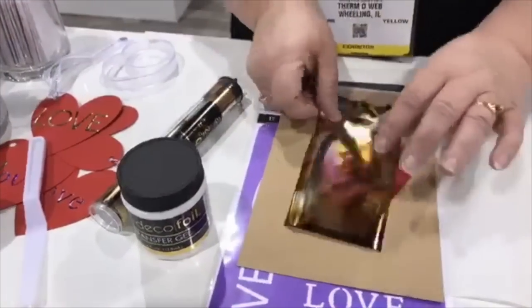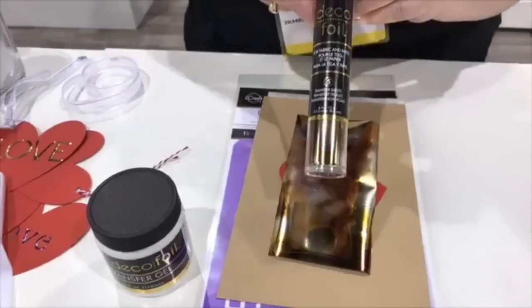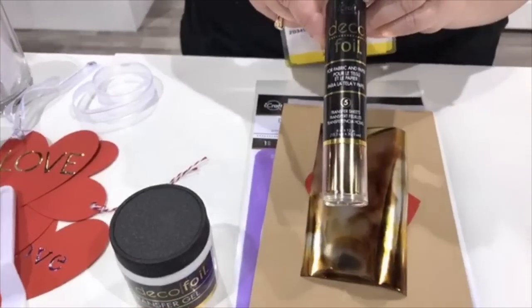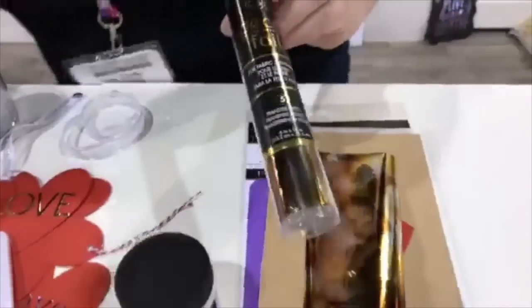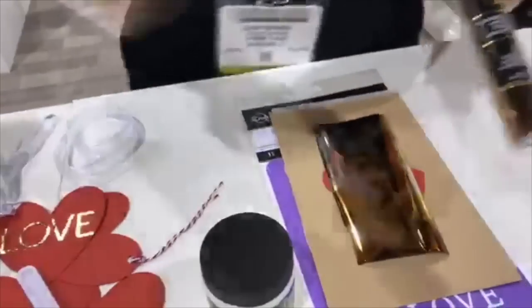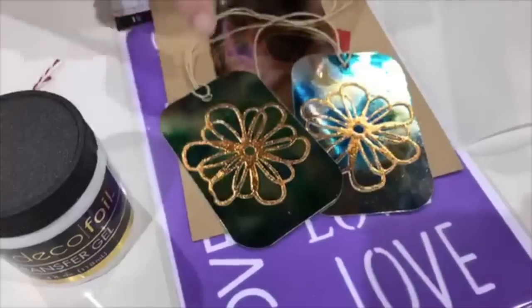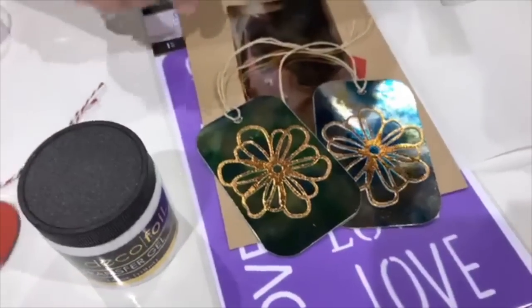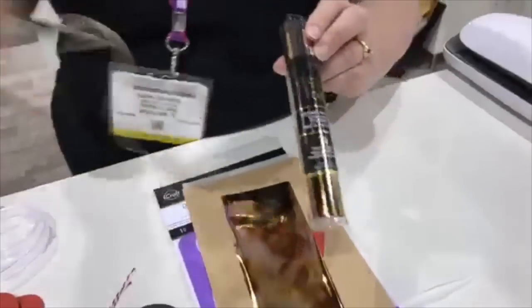This is our new amber watercolor foil — that's one of our four new watercolors. They give you some really nice color variation. Let me show you quickly: this is lapis watercolor, this is emerald watercolor, and then we have one more — it's a purple called amethyst. Those are really cool and fun and give you a different look.